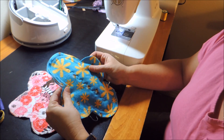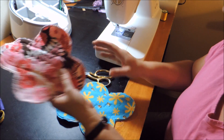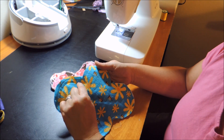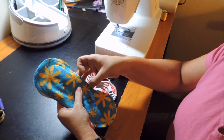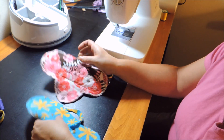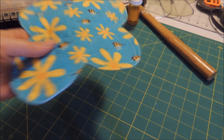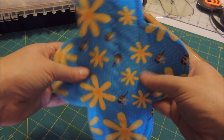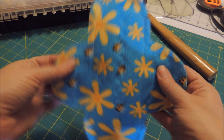Now I'll show you how to attach the snaps. Oh, I forgot one thing — when you sew your first line across, you can sew all the way through so that when you bend it like this you have your curved seam right there. Our pad is all sewn together. We've got our decorative stitch on top, our stitches along the edge, the back is solid, and there's the front — super cute. Now we're just going to put our snaps on.